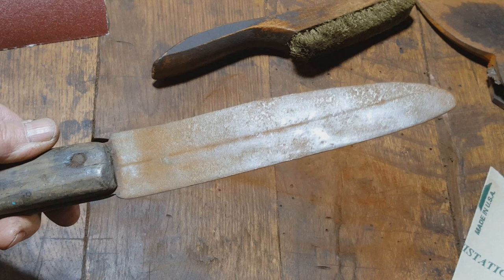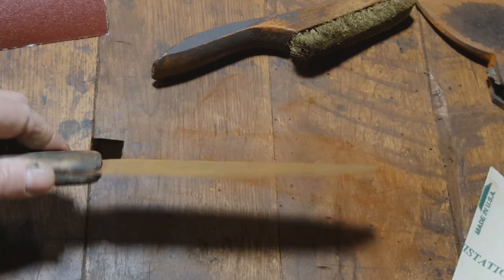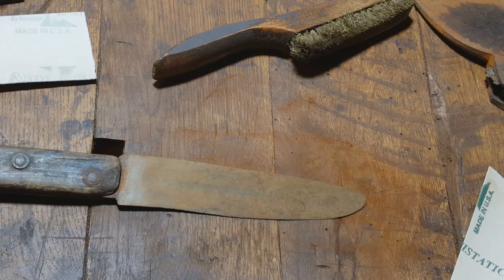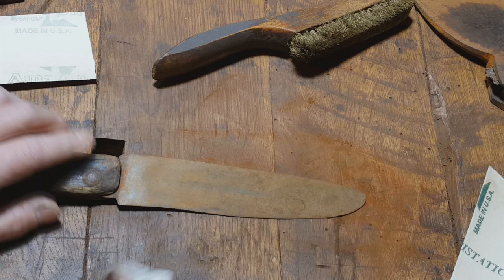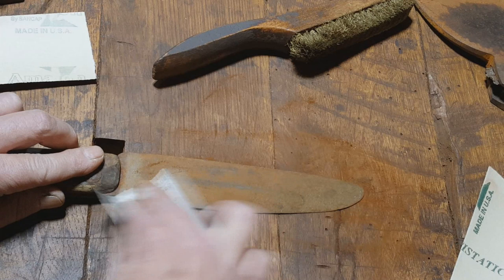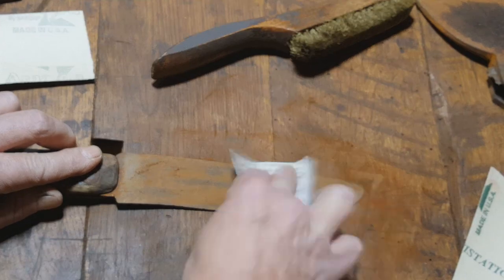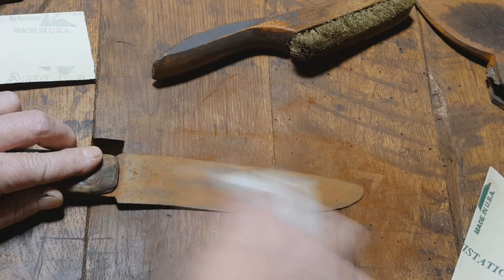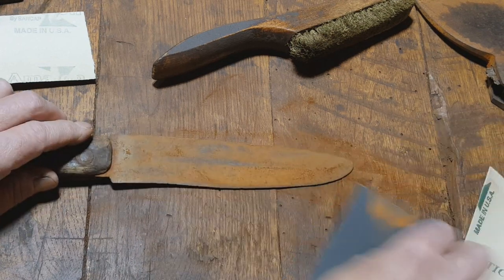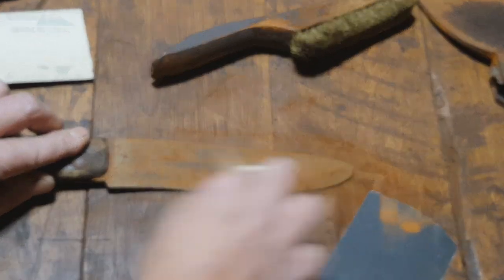So we can see a little better what we're working with — there's some kind of a line here in the metal, whatever metal they used to make this with. I'm going to take a little 400 grit and just give it another once over. There's some crusty stuff here so we can see a little bit more.